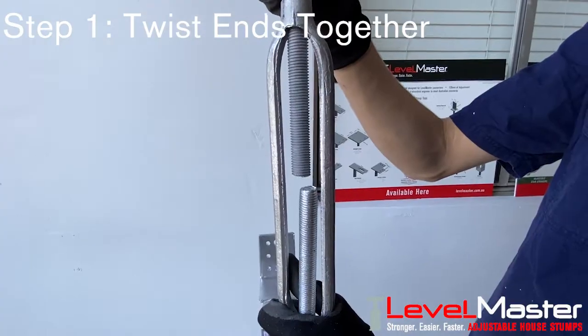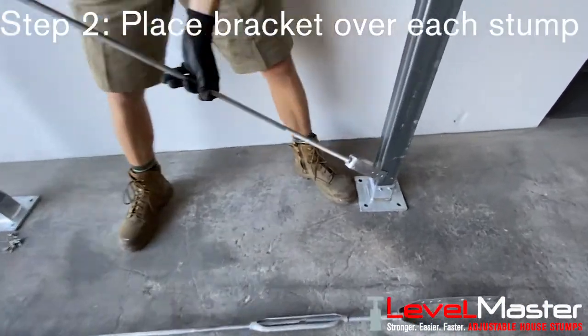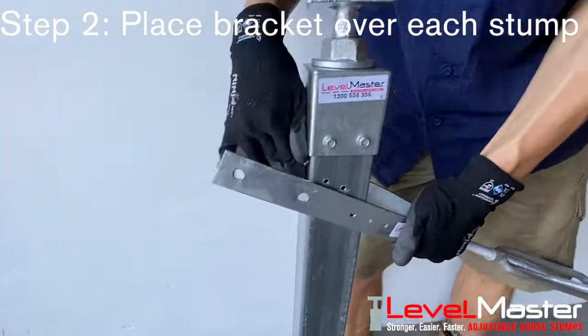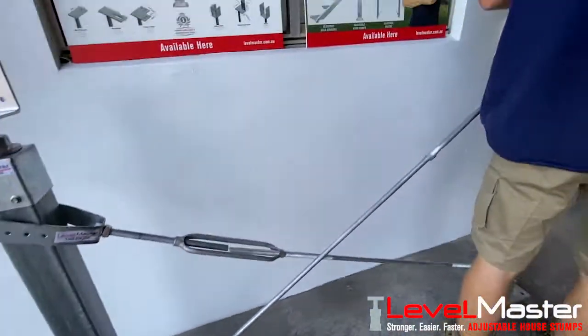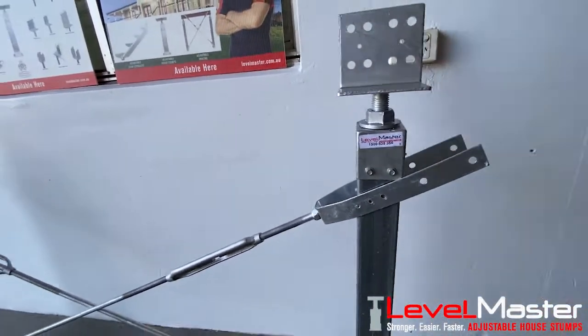Once you have done this for both sets of bracing, you need to place the bracket over the bottom and the top of both stumps, keeping the turnbuckle closer to the top of the stump. It should look something like this, giving you the cross bracing shape.